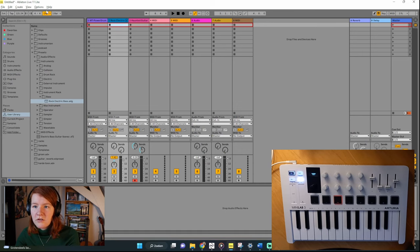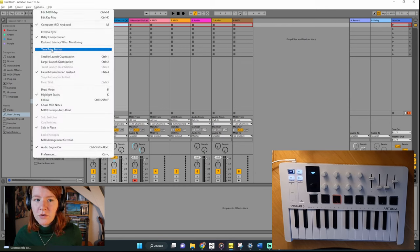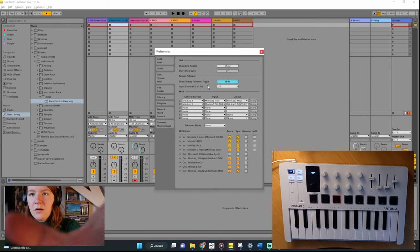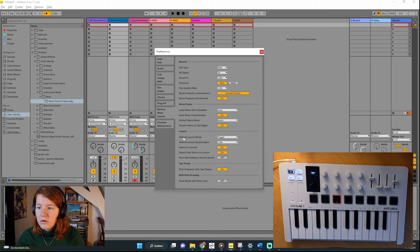In Ableton, the first thing you want to do is make sure it recognizes the Minilab. Go to Options, Preferences, then Link Tempo MIDI, and here you can select all the MIDI keyboards you are using. Under control surfaces, select the Minilab from the list and make sure to apply the correct settings: input MIDI, output MIDI, input through, output through. Also make sure that for all the ins and outs from the Minilab you select the track and sync settings. Another thing I like to do is go to Record Warp Launch, go to Default Launch Mode and set it to Toggle — that's the setting we'll use for live looping later on.